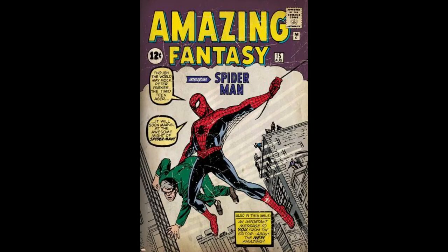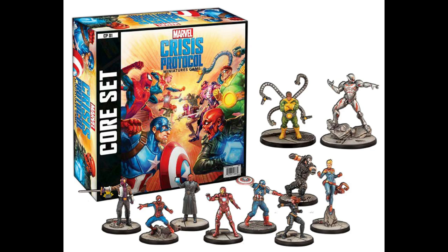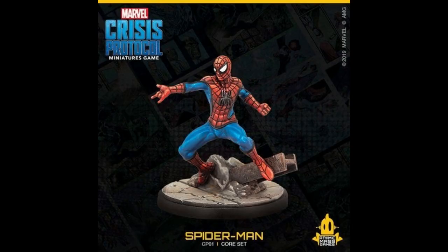As I mentioned in the last video, a new game called Marvel Crisis Protocol is coming out, and it has a slew of Marvel characters. Included in the core set is Spider-Man. He wears his classic blue and red suit. The model looks pretty good — not a huge fan of it, but you can clearly tell it's Spider-Man doing his spider thing.